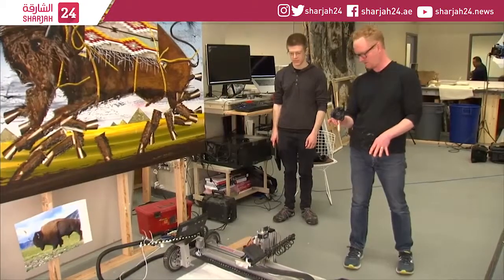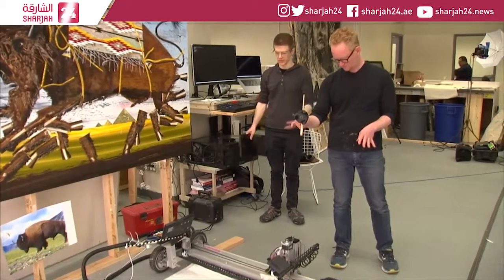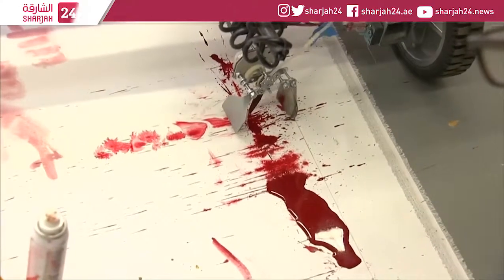Art Matter hopes to become an open-source community, bringing artists and engineers together to merge digital technology with traditional painting methods and push boundaries.